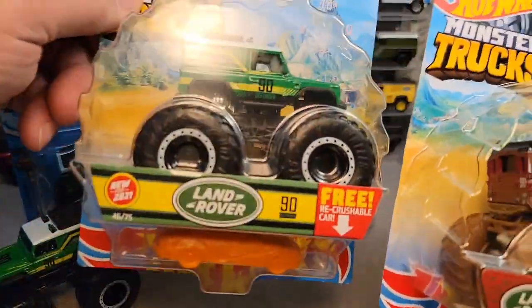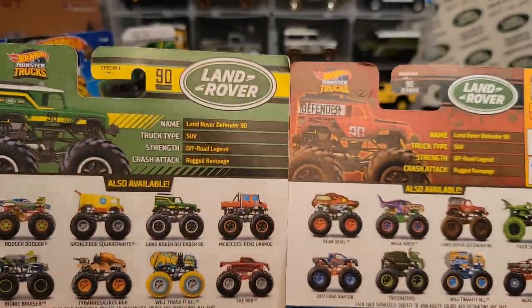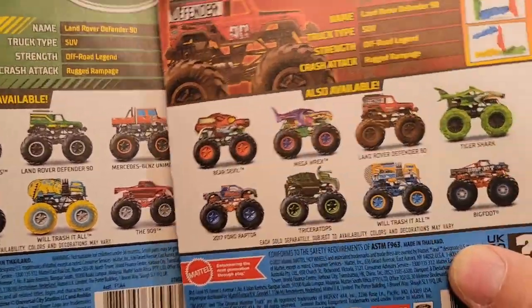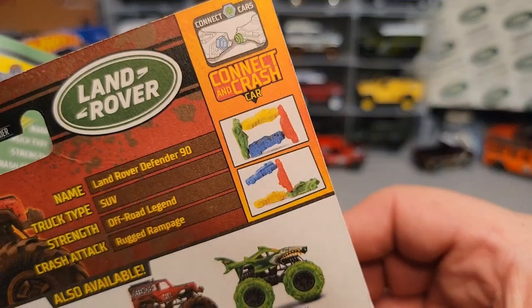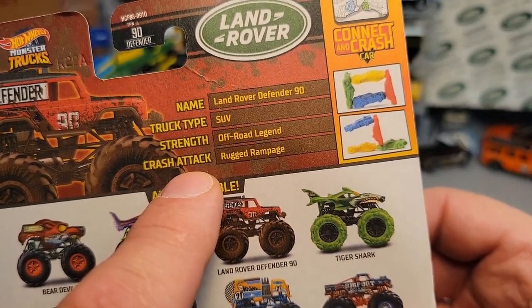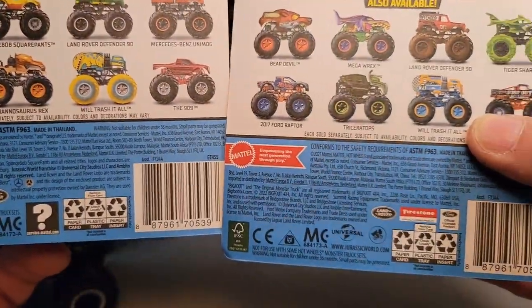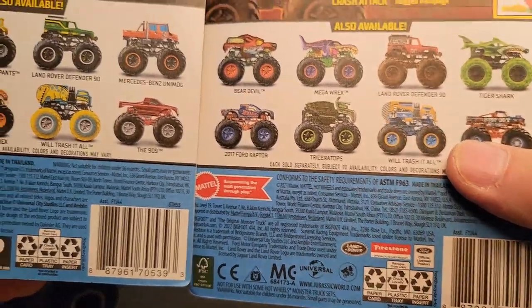It's the same landscape and picture in the back, and obviously the back is going to be different. This is the same but different because this is the second year model. Eight cars — I don't know, are they the same eight cars? No. They changed up the cars that came with the Land Rover. It has a little extra thing for 2022 because they're doing the connect and crash cars, but it still has the list — name, truck type, strength, and crash attack. So it's pretty cool. They changed it — this was red so they went with a red hue, this is green so they went with a greener hue — but interesting enough, they use the same UPC code. So it's the same packaging, just a different car.